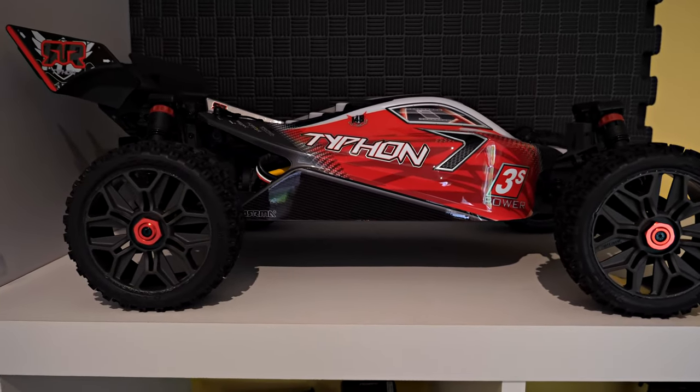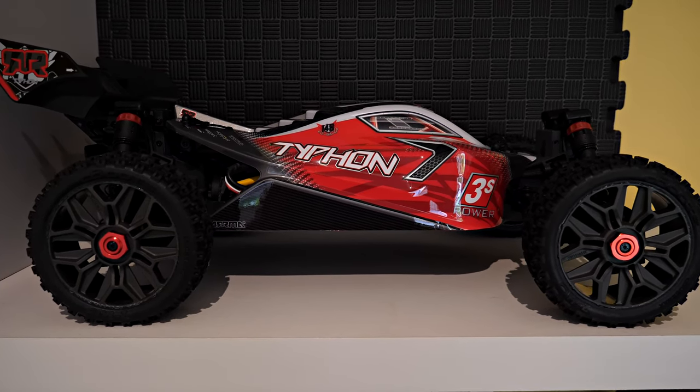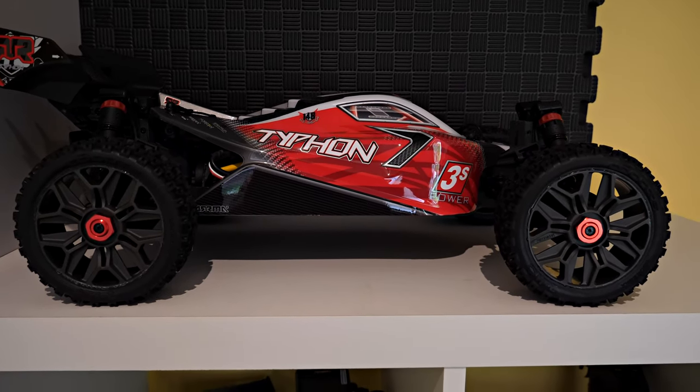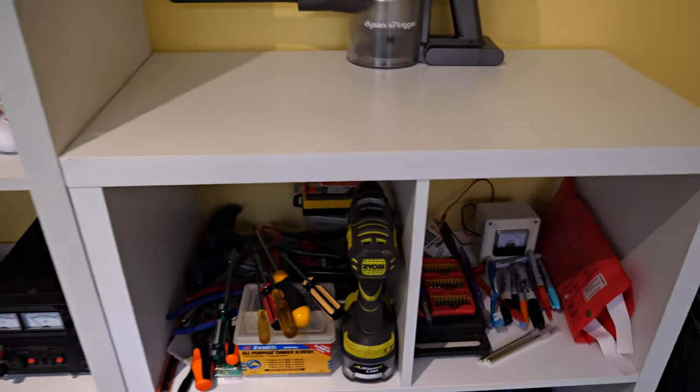Here we have an Armour Typhon 3S that arrived yesterday, but I'm still waiting on batteries and XT-90s from Hobby King before I'll be able to set it up and drive and test it. So at the moment it's untested.